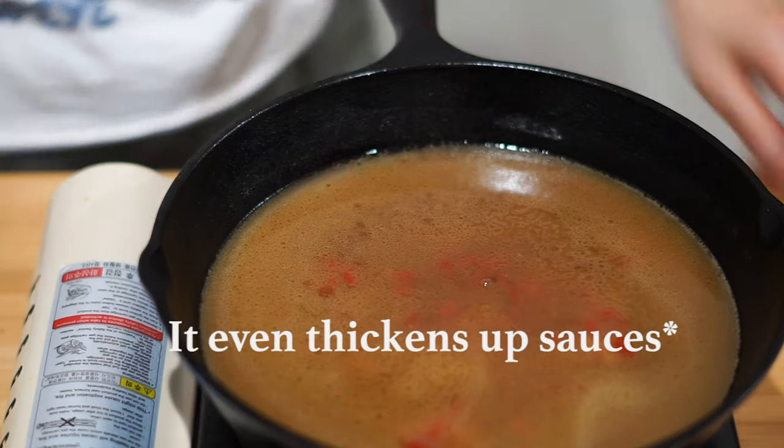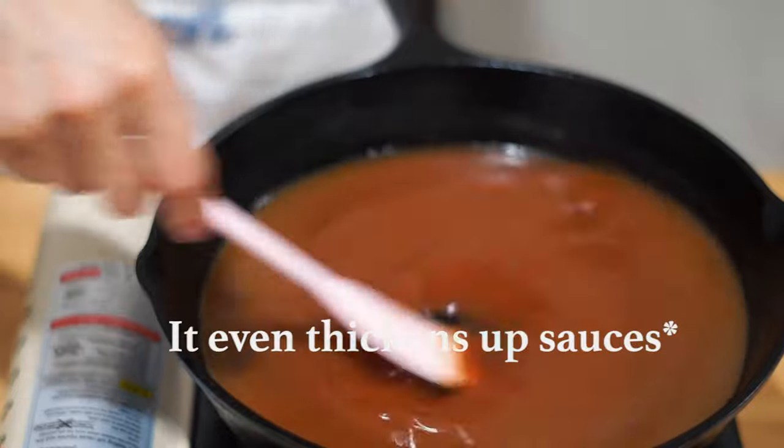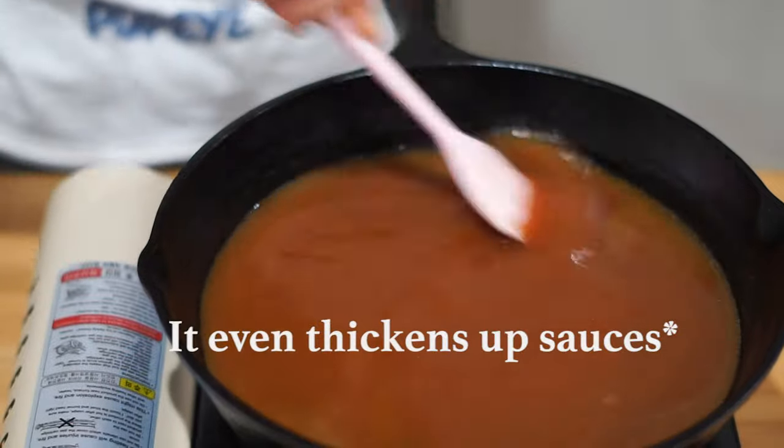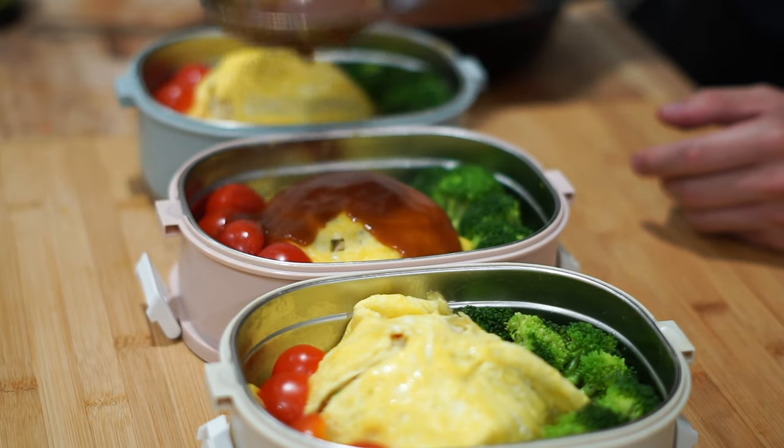Allulose is definitely the way to go, so let's actually avoid erythritol if we can. You can find allulose anywhere in your local grocery store here in California, or you can order it online — we'll make sure to put the link in the description below. Trust me, you won't be disappointed. Thank you Lisa for that amazing advice — I wish you told me about monk fruit sweetener before I made like 80 videos!